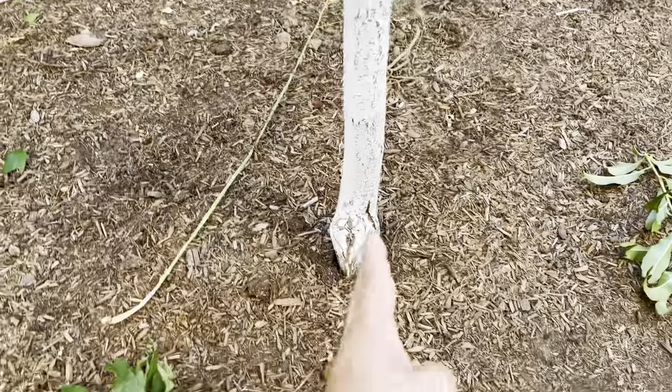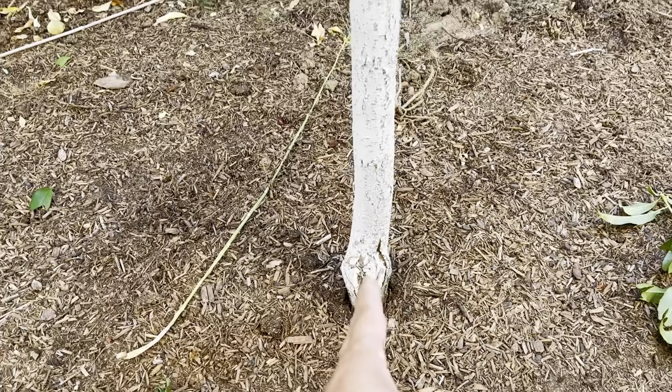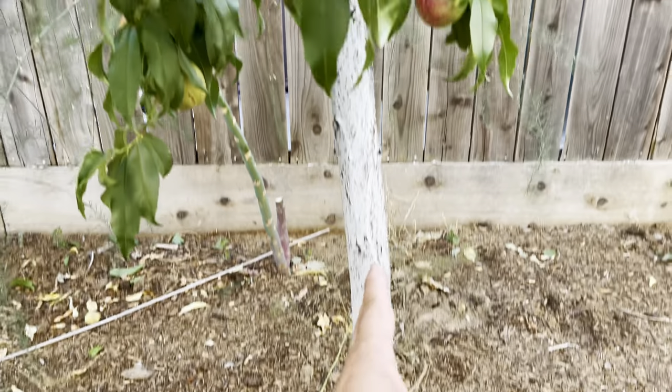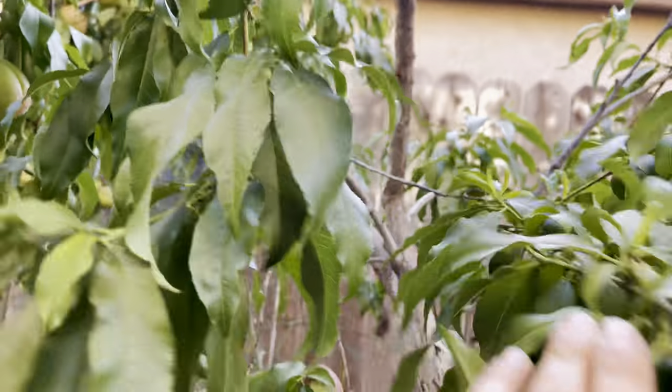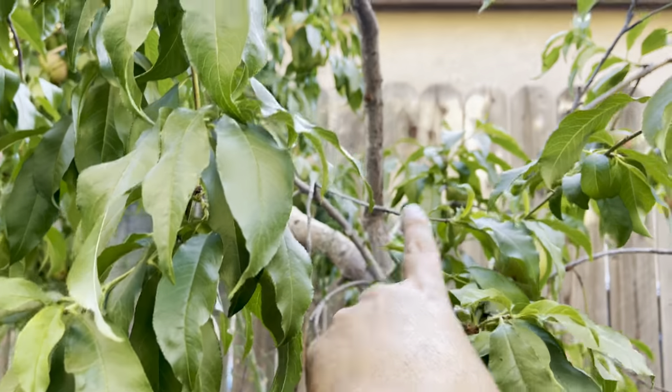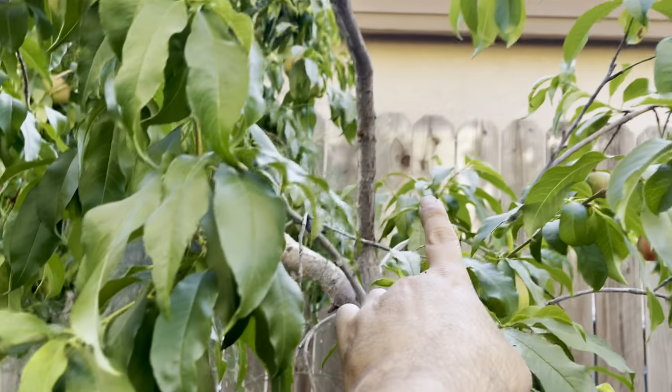Look how tilted it is. It's even better now, but it used to be really crooked — it goes straight and then just starts going that way. That right there is supposed to be right here; that's how much it tilted.